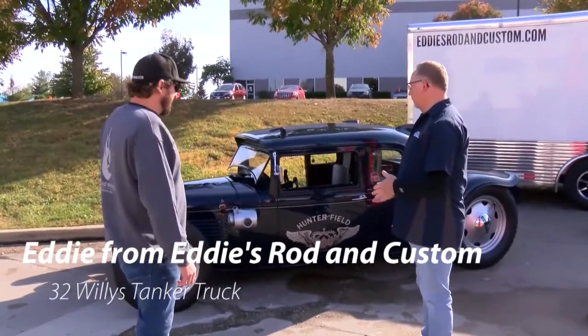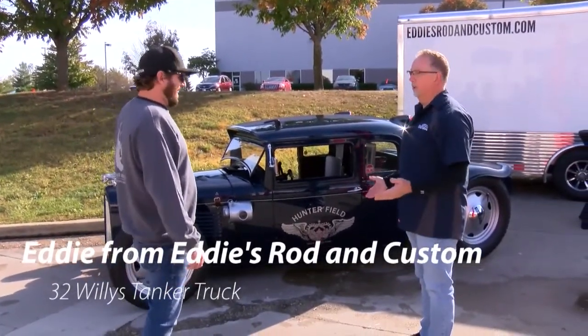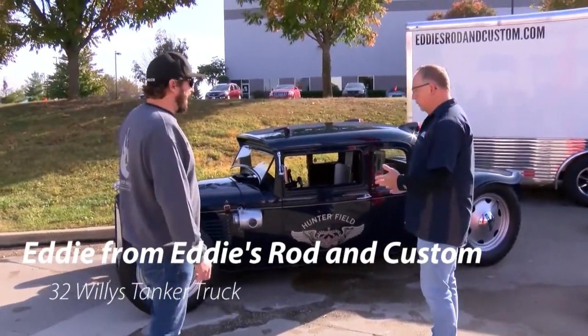Edie, to call this a car wouldn't be right, this is more like artwork. What are we looking at here?